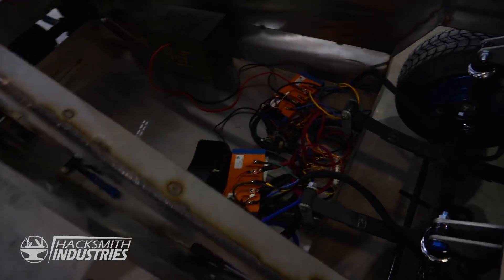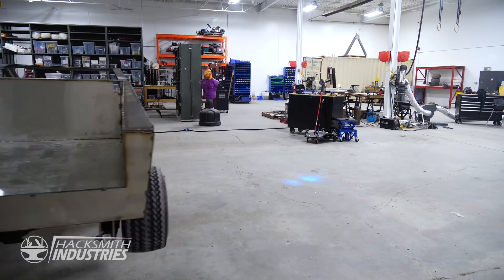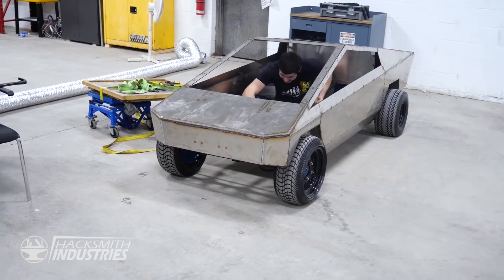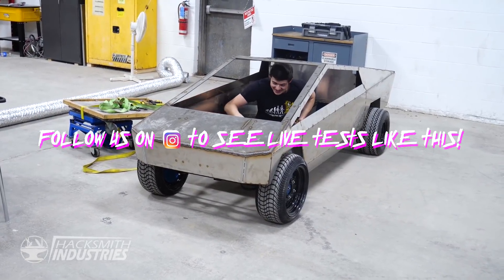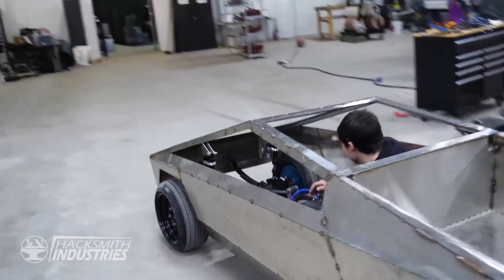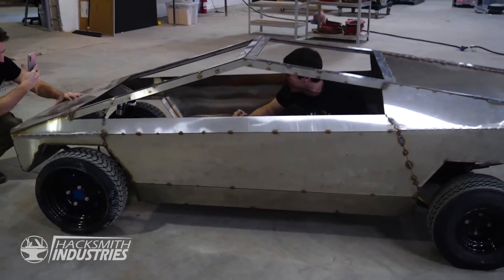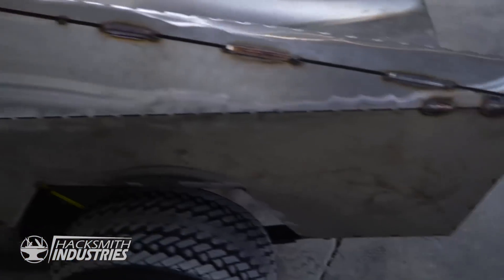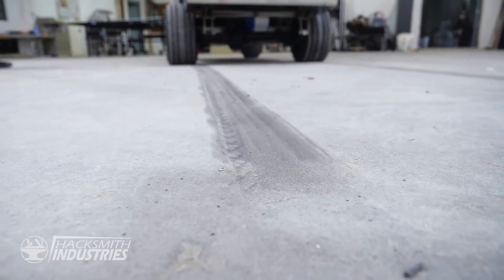We're not even at half power yet. There you go — it's like nothing ever happened. Brakes are good. Test number two. I'm going to spin up those tires with brakes. Turning on ignition. We are live. Brakes, brakes, brakes! Yesss! 3, 2, 1. Nice.